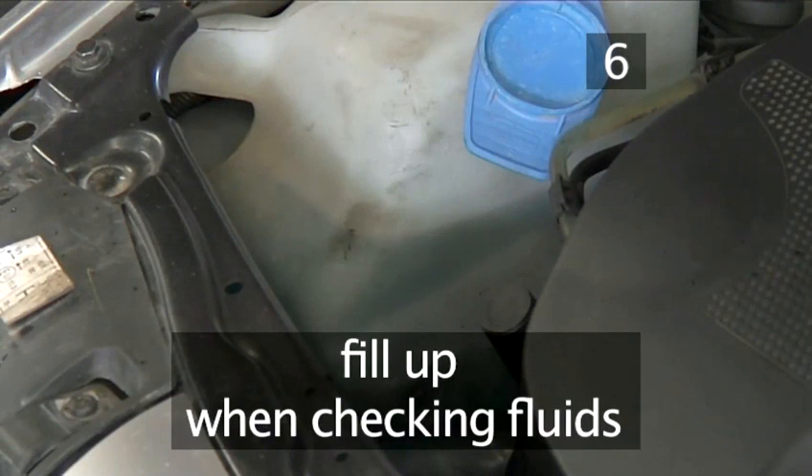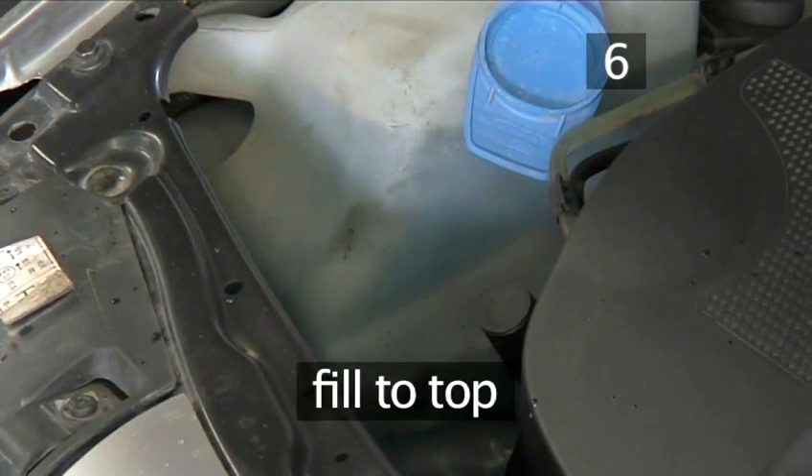Remember to fill up with washer fluid regularly when checking the car's fluids, and always fill to maximum level.